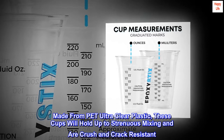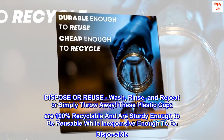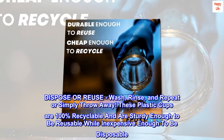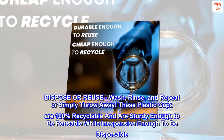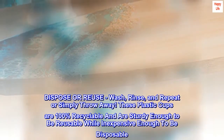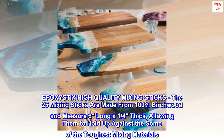Made from PET ultra-clear plastic, these cups will hold up to strenuous mixing and are crush and crack resistant. Dispose or reuse — wash, rinse, and repeat, or simply throw away. These plastic cups are 100% recyclable and are sturdy enough to be reusable while inexpensive enough to be disposable.